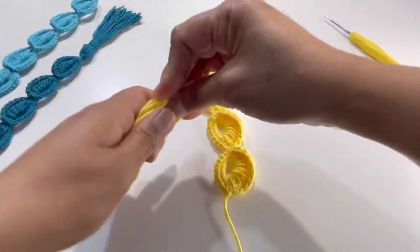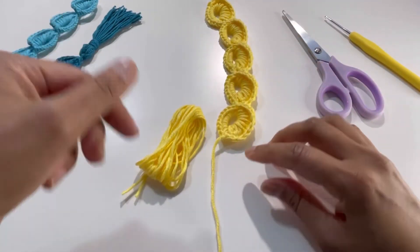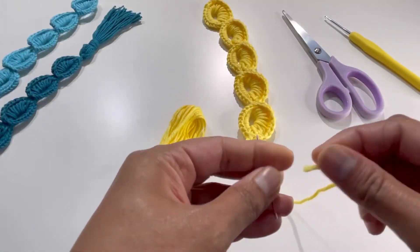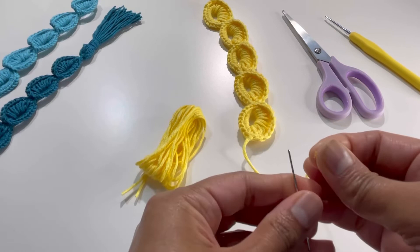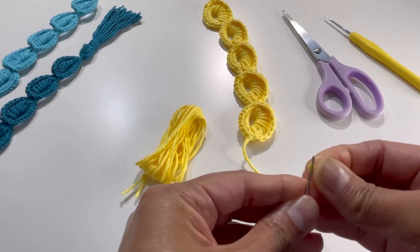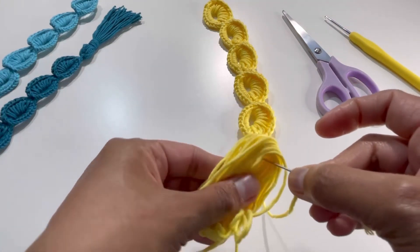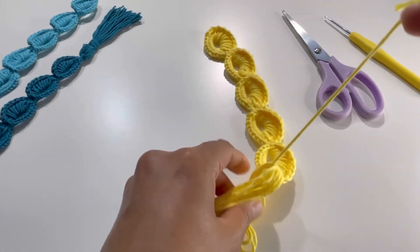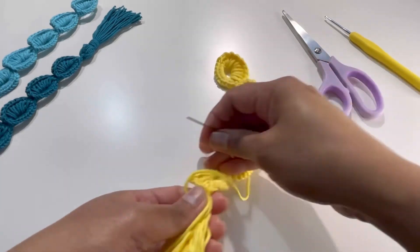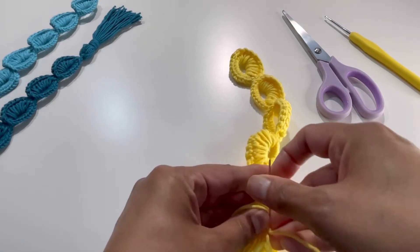About twenty-two or twenty-three wraps — get whatever thickness you want for your tassel. Now take this yarn tail and thread it onto a needle, then insert it to attach the tassel to your work.